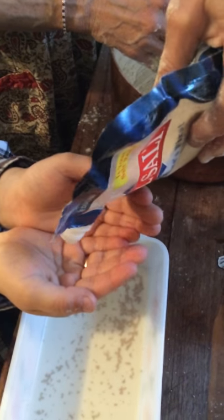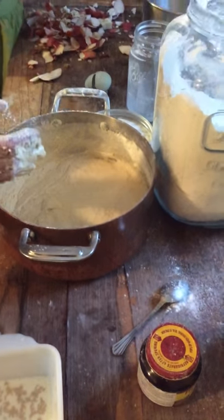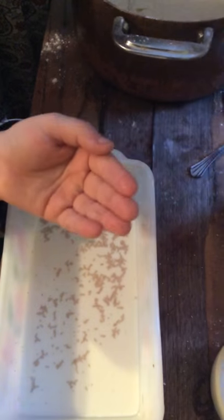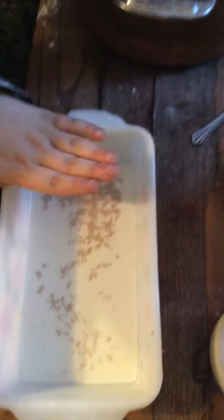Now a little salt. That was way too much — I got to pour some of that out. That should be good, just a little bit more. I hate to waste it, but now sugar — hold your hand out, let me give you some.